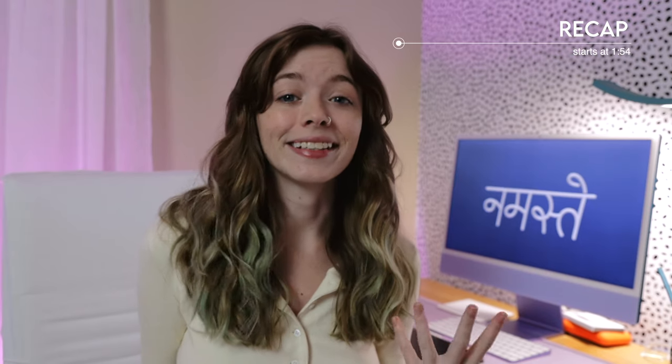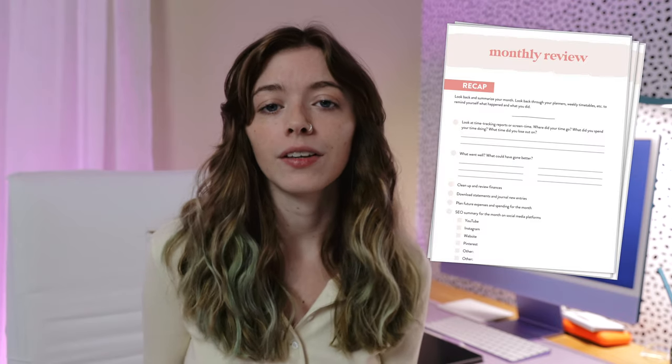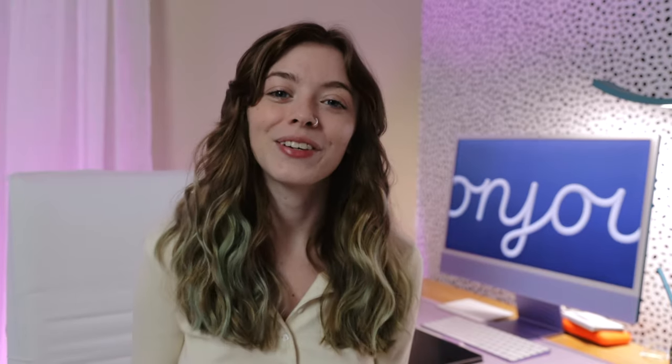Recap, where we look and summarize the month, see where our time went, what did and didn't get done, and just see what really happened. Clarify, where I look at where I am now and where I want to be, and decide what changes need to be made to get there. Plan, which is essentially what you see in my plan with me videos — plugging dates into our planners and calendars. And then envision, which is arguably everyone's favorite step, where we manifest our goals, vision board, and all of that fun stuff. I've included a free guide for my monthly review in the description of this video, so we can walk through steps one to four together.